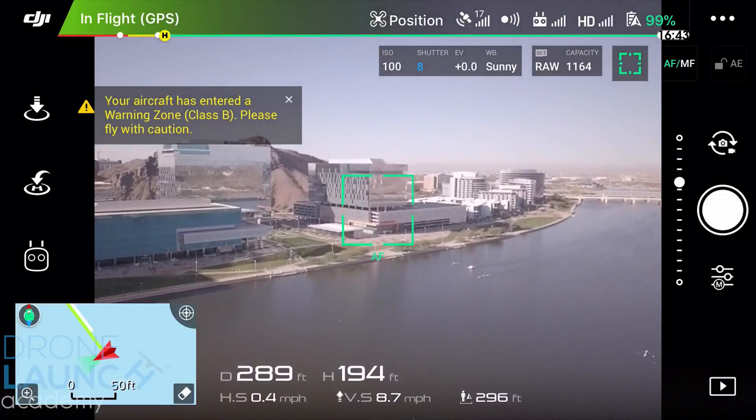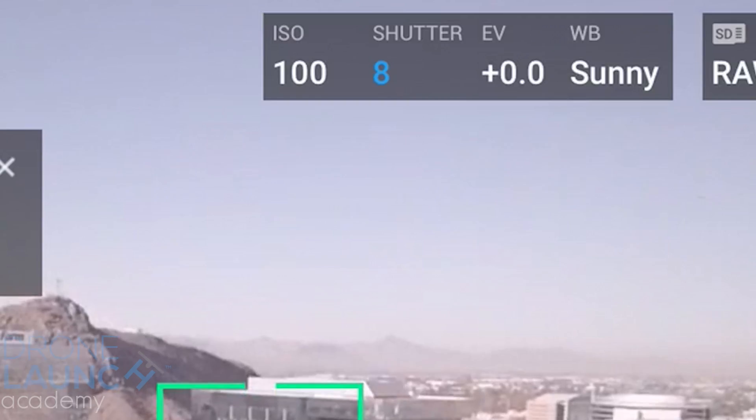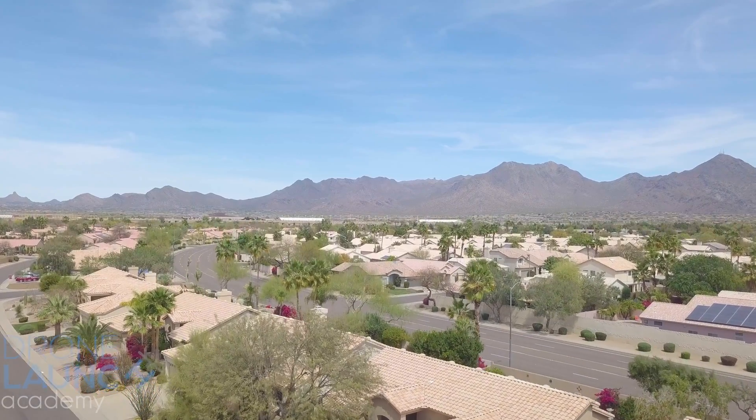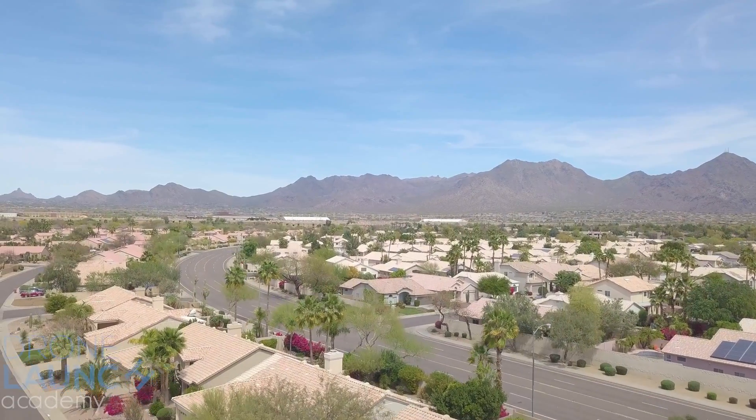The 64-grade ND serves no purpose — I have no idea why I got it. With it, the shutter has to be like 1/5th of a second, which is ridiculous. Anyway, I also have a pack of polarizing filters. How are these different? Well, they give you the neutral density sunglasses effect the same way, but you also have a happy bonus feature.